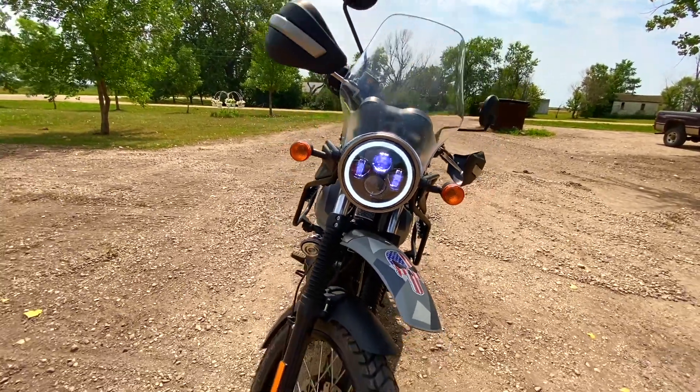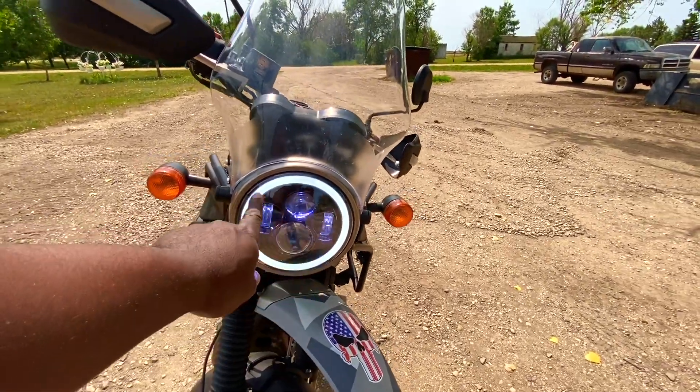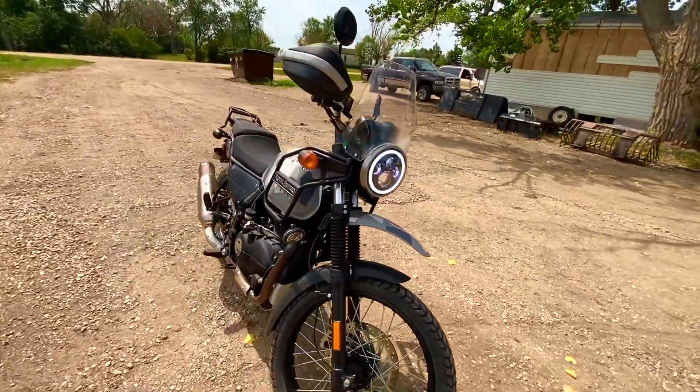I really love it already. I activated the halo and it looks really dope in my opinion — it modernizes the look of the bike. Let me turn off the engine.